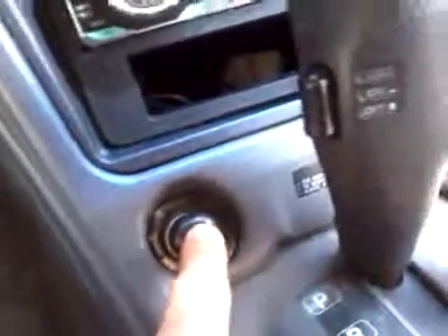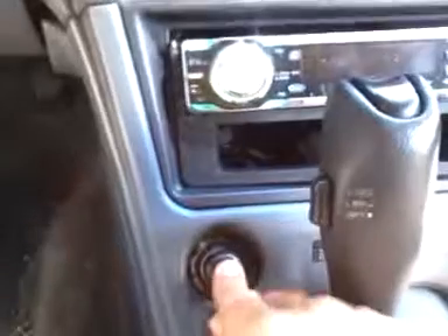Then it comes around and it's wired to my push-button. So now all I have to do is take the keys, put it in the ignition, turn it to accessory on, come over here, push the button, and start the car. There you go — that's my AutoZone push-button start.